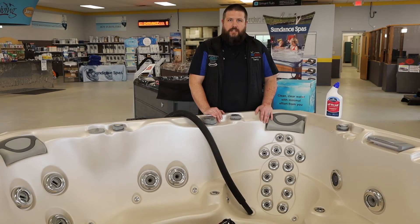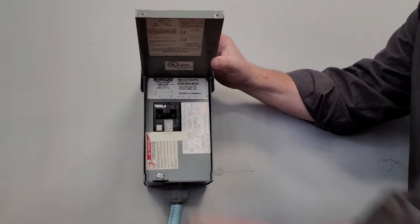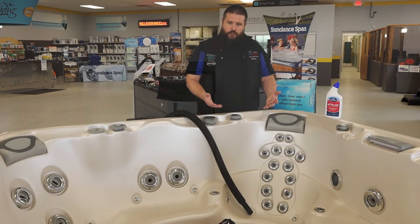Once that duration has happened — whether that's a few hours or you've gone overnight — the next thing you're going to do is turn off the spa at the circuit breaker to make sure the pumps aren't on when we start draining the unit. Then drain the unit down.